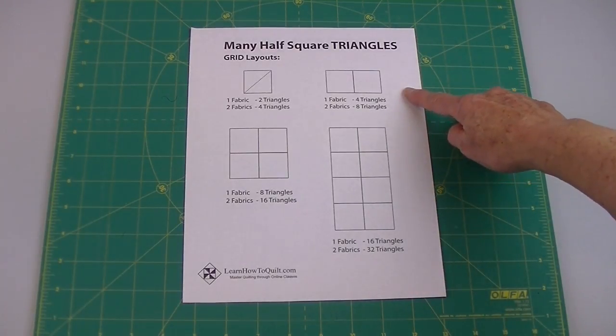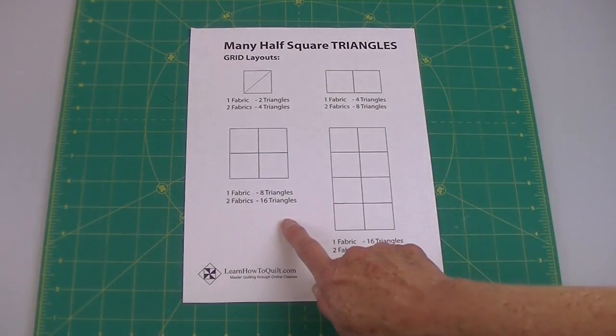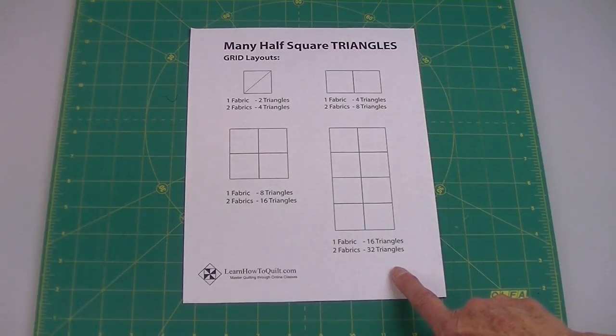I could add more squares to my grid. If I need to make sixteen triangles, then I would use this grid and two pieces of fabric. Thirty-two triangles — then I would use a grid like this, also with two pieces of fabric.